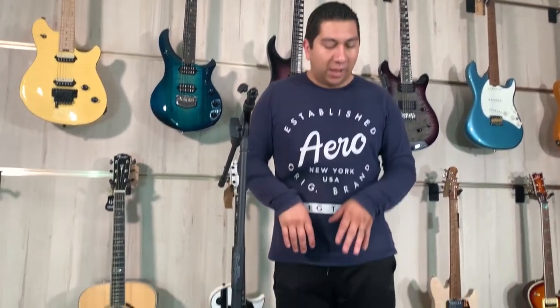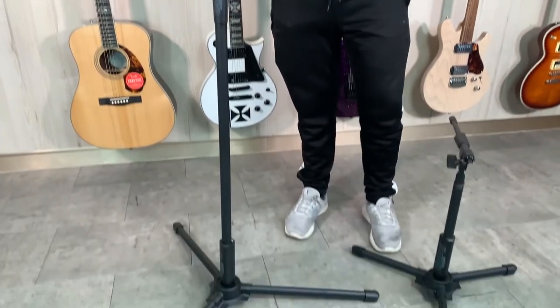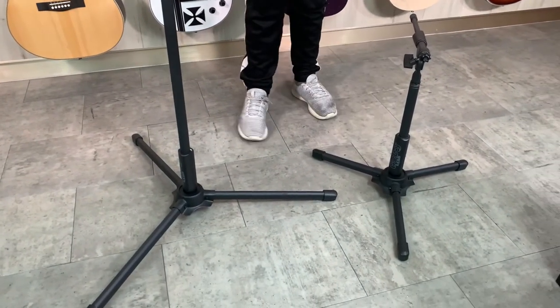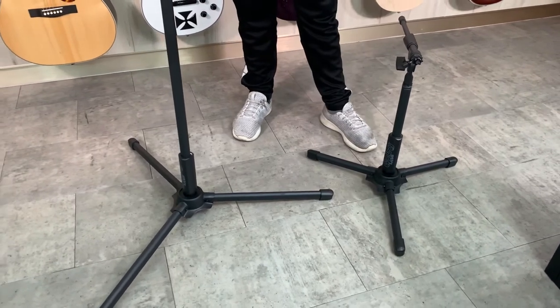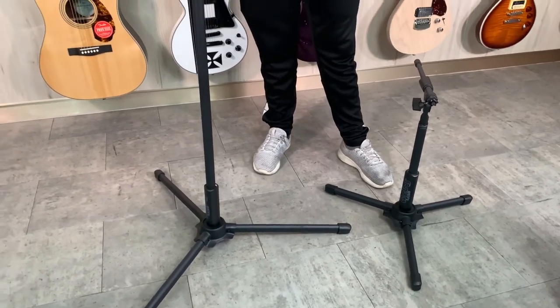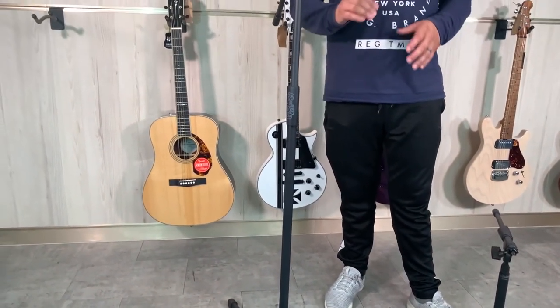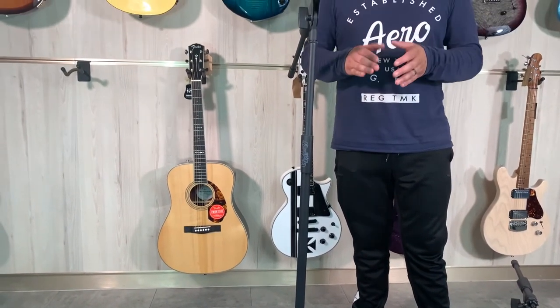Here we have the Gobi Labs GBM 301 mic stands. We have the straight stand and the short stand, and the optional telescoping boom stick, which is the GBM 302. The straight stand goes for $36.95, the short stand goes for $39.95, and the boom stick sold separately is $19.95, which brings your total cost to between $56 and $60.